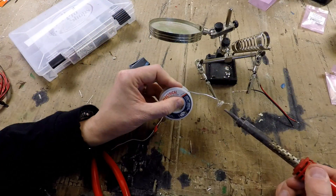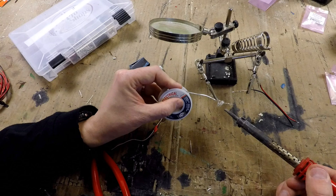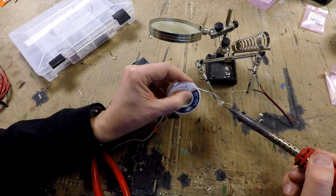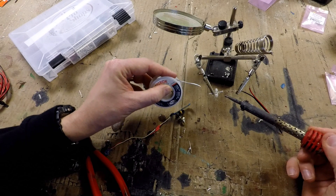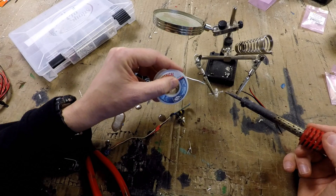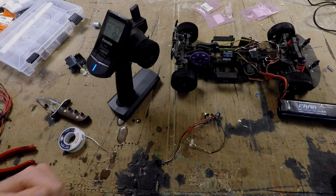One quick note about soldering on LEDs: the diode inside does not like heat, so when you solder on it, go really quick and then get the heat off. Also when attaching the resistors to the LEDs, it doesn't matter which side they go on since this is just a current-limiting resistor.